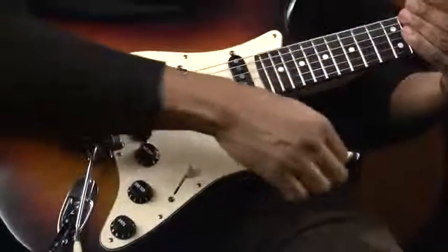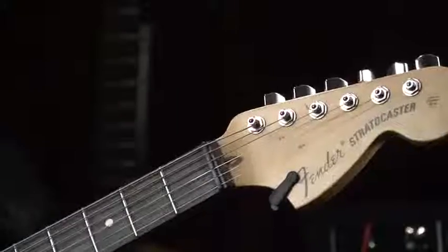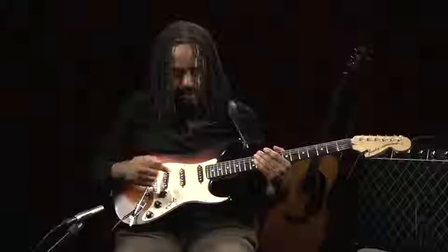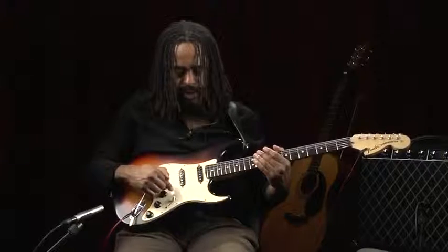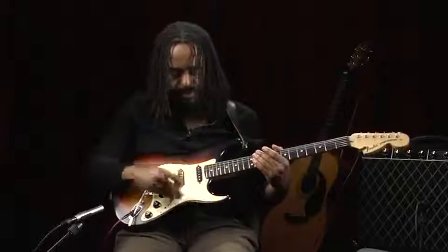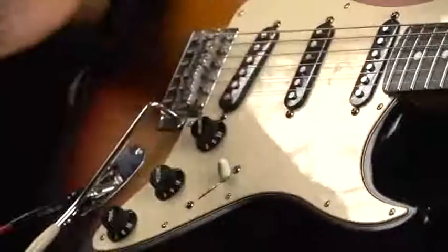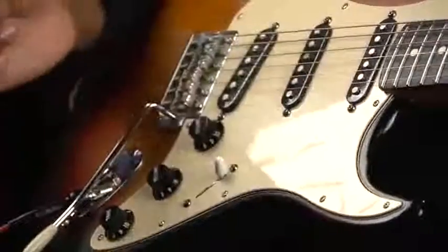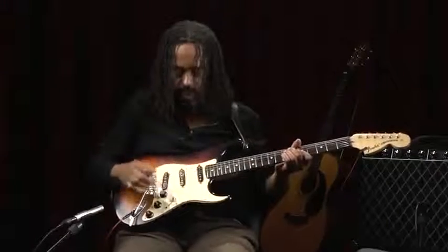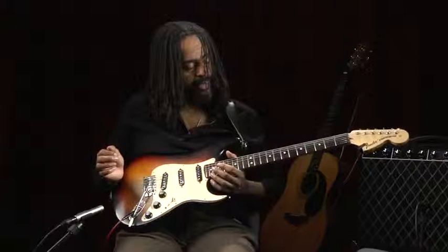Usually on many of the Strat style guitars — this style of guitar is a Fender Stratocaster, affectionately called a Strat — you'll find what's called a pick guard. The pick guard covers the wood and protects it, because sometimes when you're playing you'll hit the body. You'll find some pick guards that are pretty worn. In cases where there's no pick guard, you'll find the wood quite worn from playing. And that's it for the parts of the guitar.